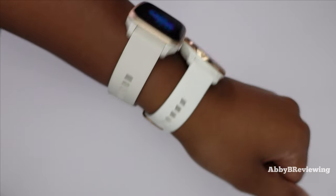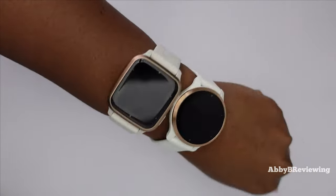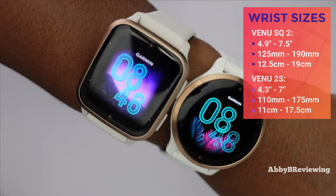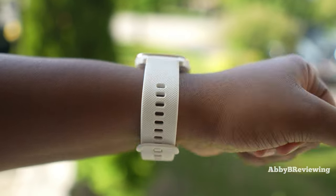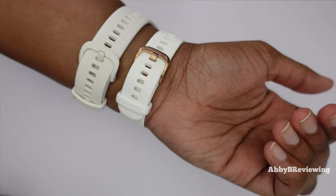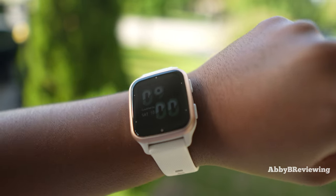Here's what they look like on me with both on the same wrist so you can get a real feel for how they compare size-wise. I find both of them comfortable to wear and they fit a variety of wrist sizes. The 2S has a thinner band and smaller watch face. The Venue 2S fits smaller wrist sizes while the Venue SQ2 fits larger wrist sizes.